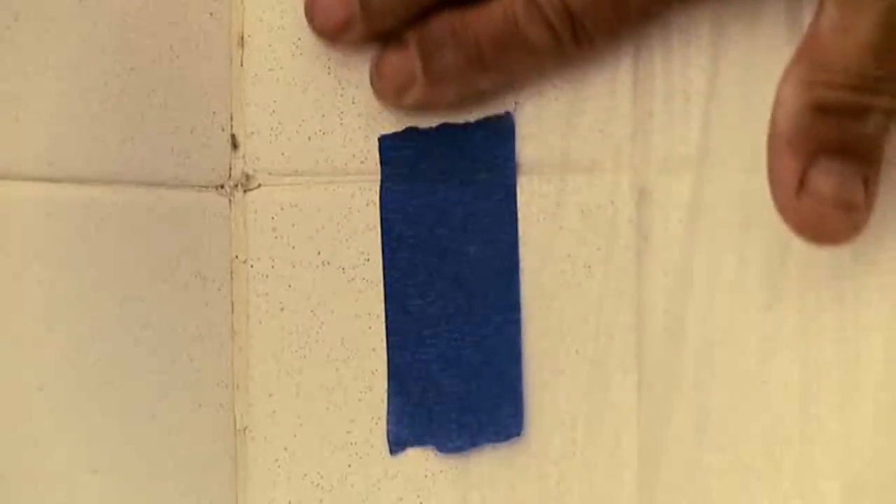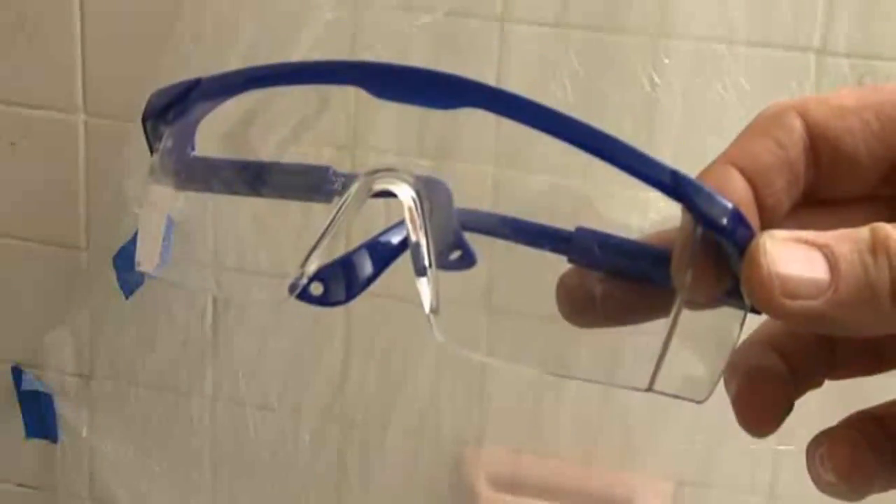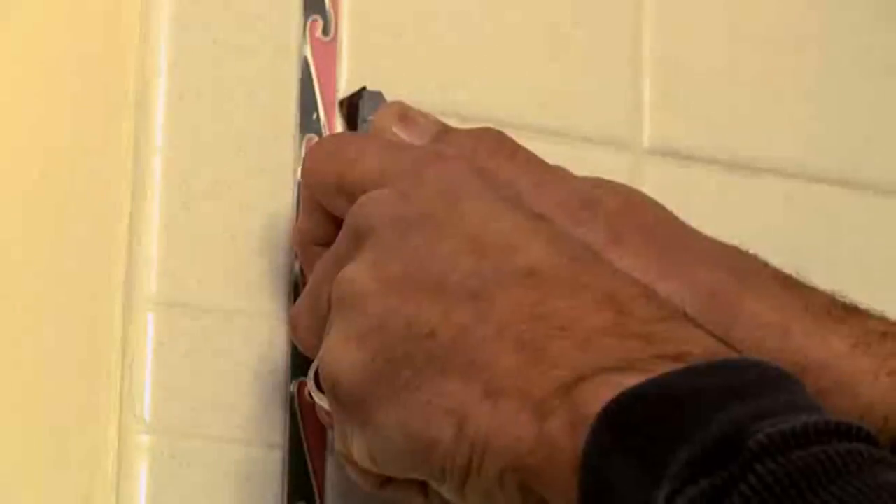First, tape plastic ground cloths to the adjacent tiles to protect the tiles and the surrounding walls. Cover the tub and the floor with canvas drop cloths. Plastic sheet drop cloths can slide over the tub surface and create a falling hazard. Wear safety glasses during the deconstruction to protect your eyes.